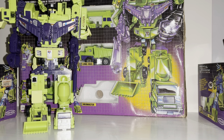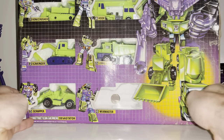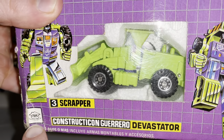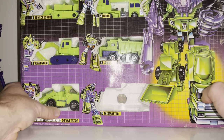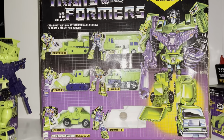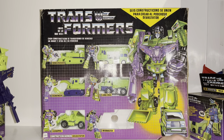Now let's look at the box sets. This is the IGA Mexican gift set — IGA was the Mexican toy company licensed to make Transformers. All the artwork and everything is exactly the same as the Hasbro standard one; they just changed the languages and kept the names exactly the same, which was good.